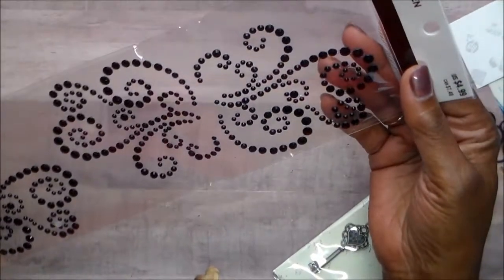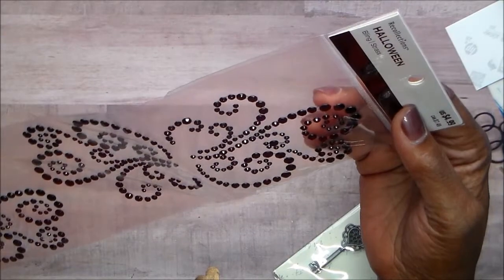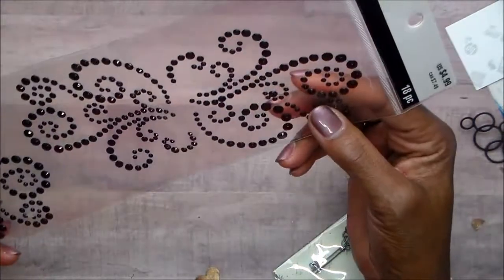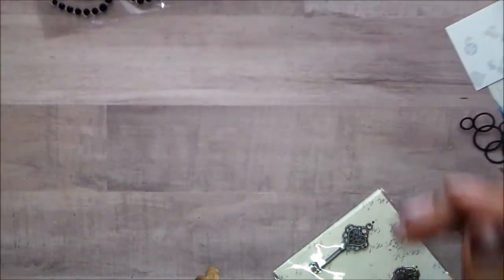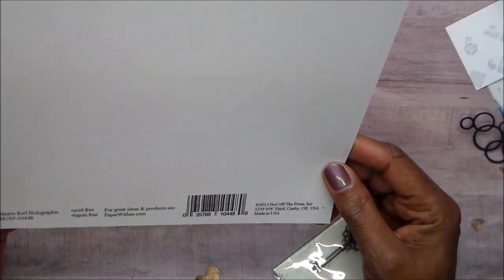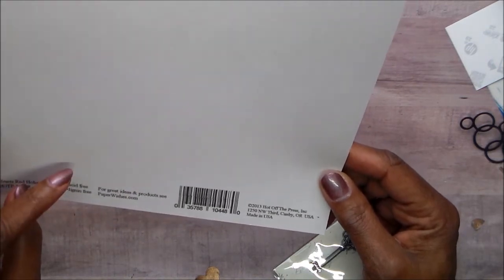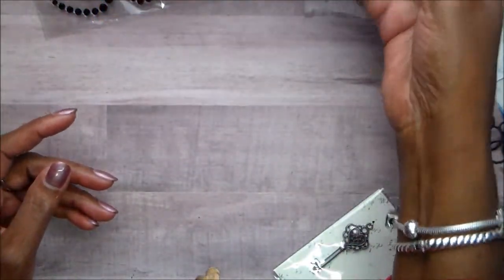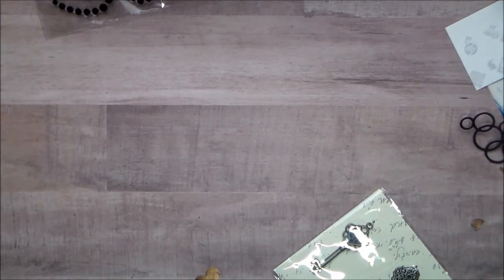I used some of this black bling from Recollections. I bought it on clearance in the Halloween section, and I got it because it's black, and that don't mean Halloween. I used some of this holographic heart paper — it's called Heart's Red Holographic 2013, Hot Off The Press Inc. — but it doesn't have a sticker to say where I actually bought it, and I honestly don't remember, but I've had it forever and never used it.